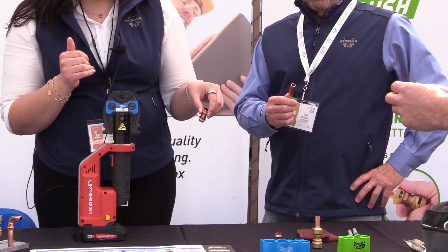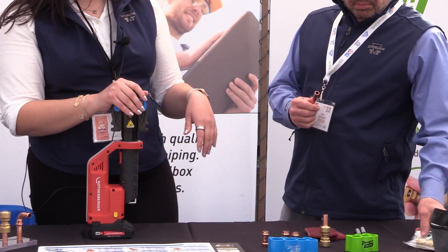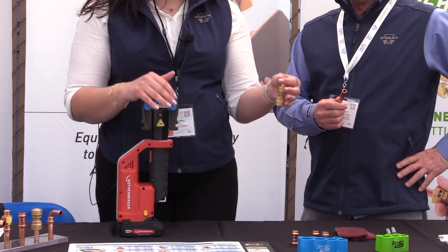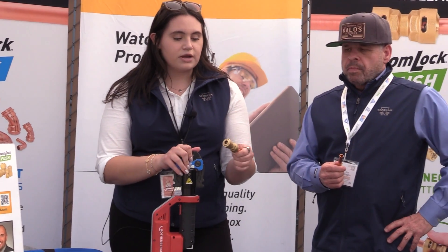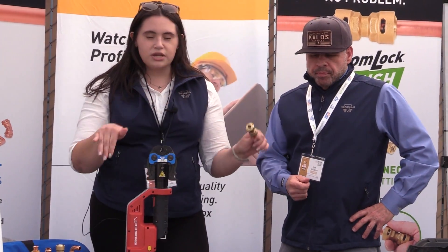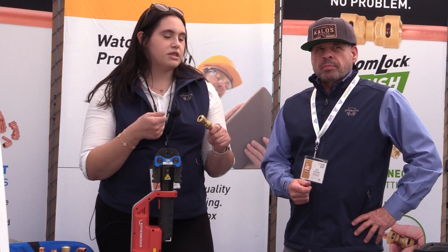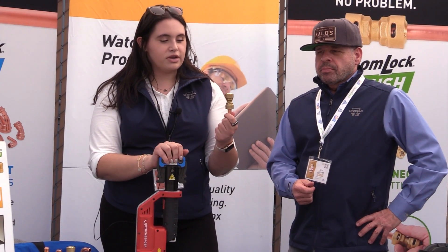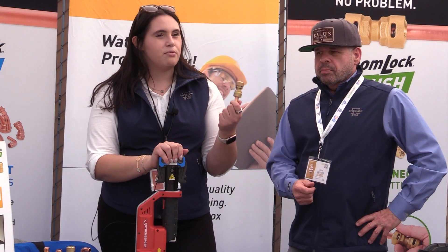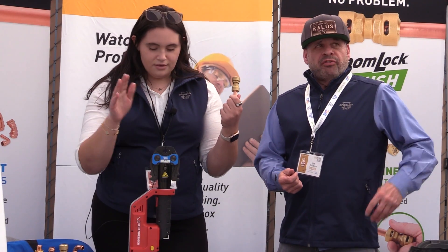So that's ZoomWalk Max. And then ZoomWalk Push — that's our push-to-connect fitting. Very similar to SharkBite over in plumbing, same sort of concept. Installation is the same for the two — obviously you're pressing this and pushing that — but cleaning up the pipe is going to be the same. ZoomWalk Push has an 870 PSI working pressure. That's pretty awesome.